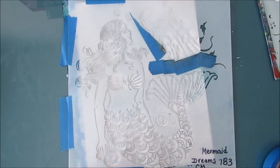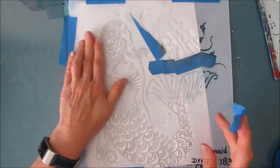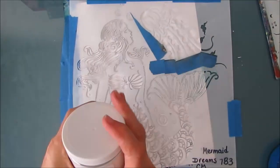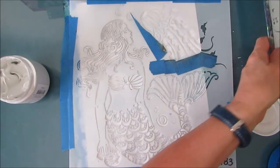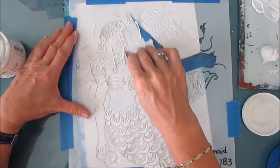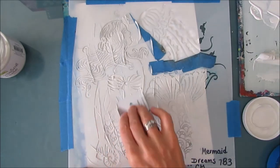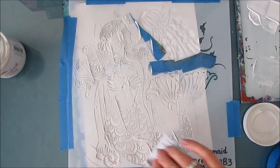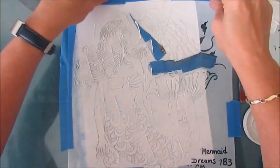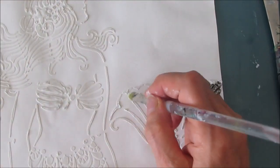This mermaid dreams stencil is absolutely gorgeous — the 12-inch one — and I have wanted to do this page for a long time. I'm taping it down because I'm going to put modeling paste through it. It's a large area and I just want to hedge my bets to get a good result. I'm using TCW modeling paste, put some on my palette, and applying it with a key card. I find I just get better results with the key card as opposed to a palette knife. I'm wiping off the excess, removing the stencil, and then I'll scrape off the excess and clean my stencil.